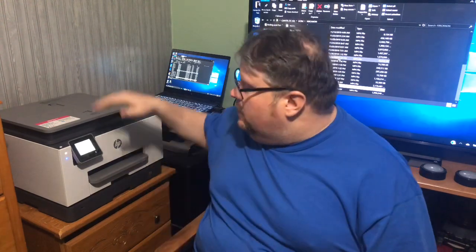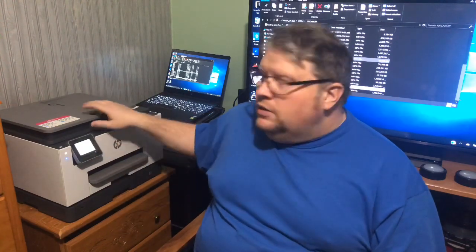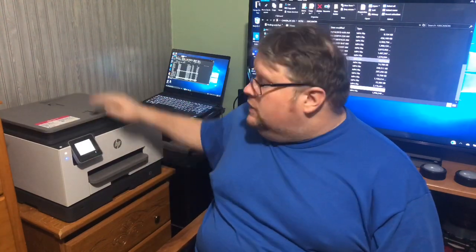Second, you have a feeder on top, so if you've got a stack of papers you want to copy or scan, you don't have to do them one at a time. You stick the stack up here, your originals come out here, and your copies come out down here.